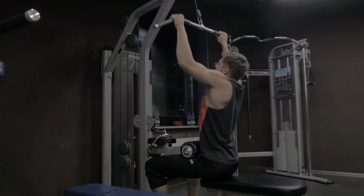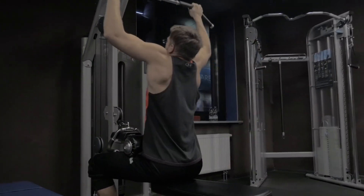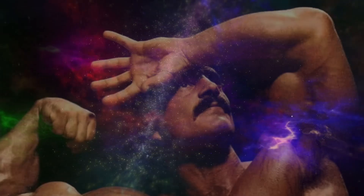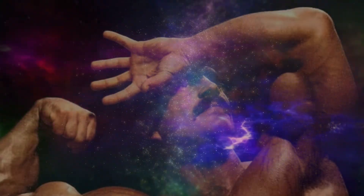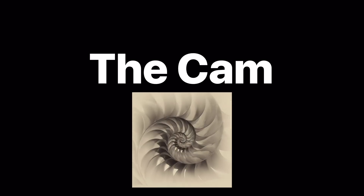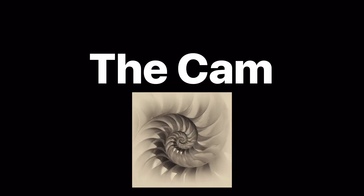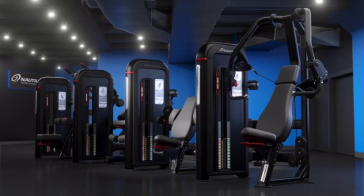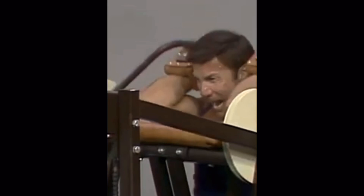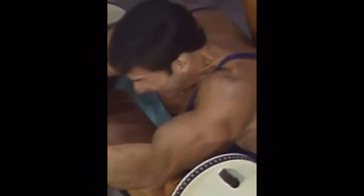Have you ever noticed how the weight stack on a machine feels easier to move than a barbell or dumbbells? Here's why — the muscle force curve. Your muscles aren't equally strong throughout a lift; you're stronger in some positions and weaker in others. Arthur Jones' cam design means machines like Nautilus use a specially shaped cam that changes resistance throughout the movement, matching your natural strength curve. That's why the exercise feels smoother and lets you move more weight.